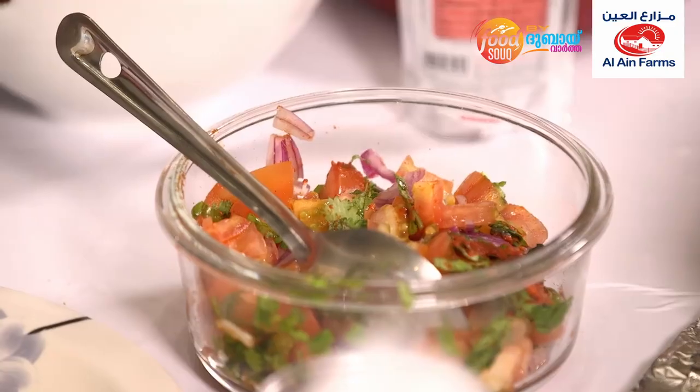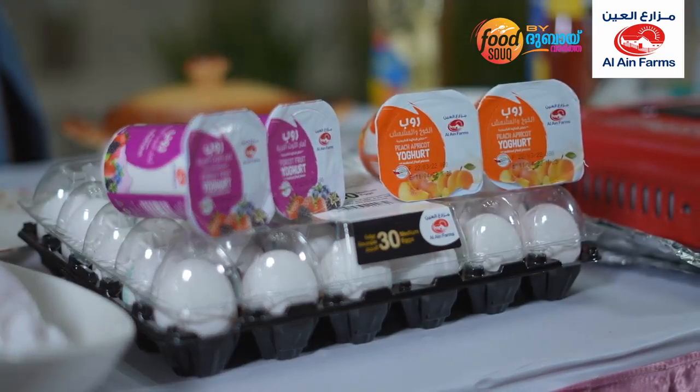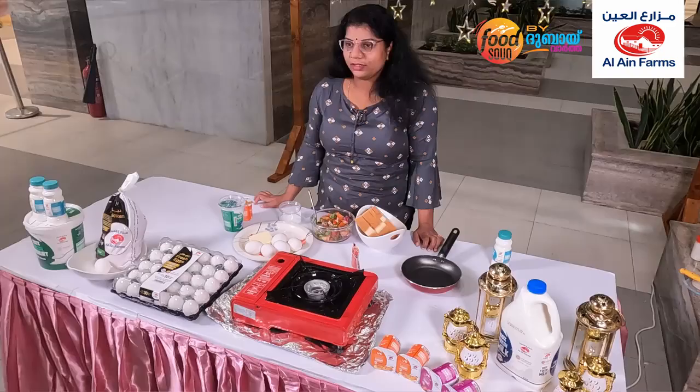The ingredients are: Thakali, Ulli, Pudinela, Malaagwodi, Uppu, egg, butter, bread, and Thakali sauce.